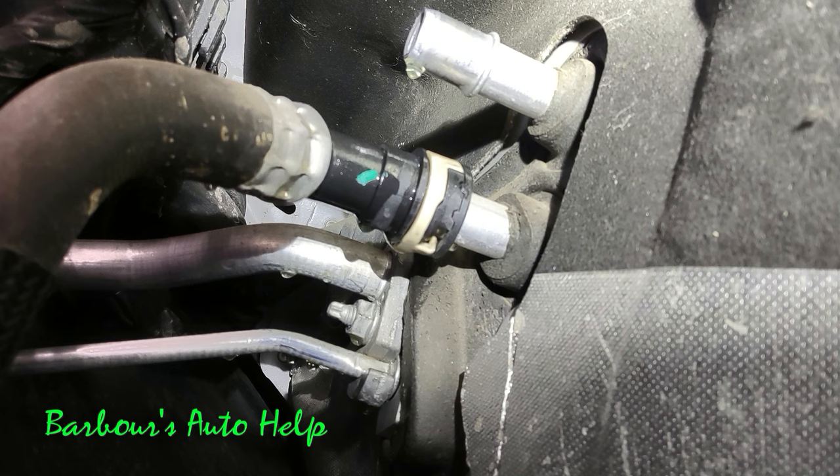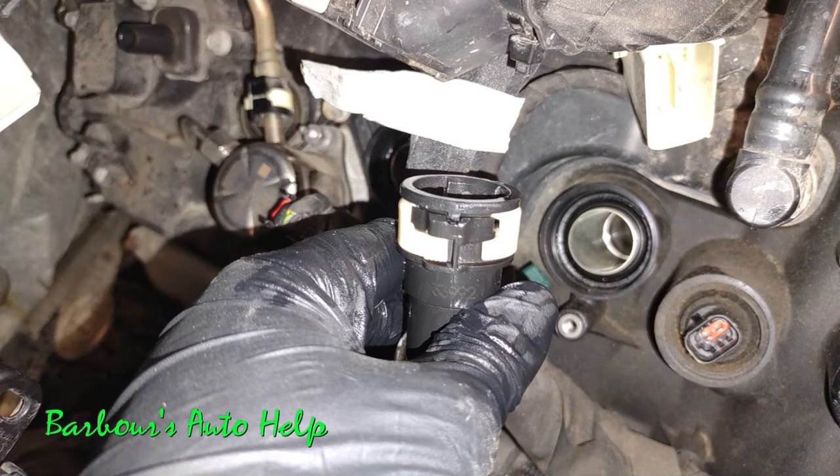I'm sure that it's probably used on other Ford vehicles as well, and not only is it used in the heater hose quick disconnect application, but it's also used on smaller hoses that connect elsewhere besides the heater core.